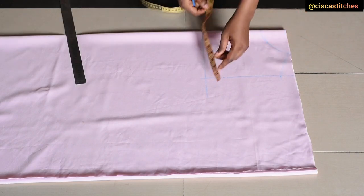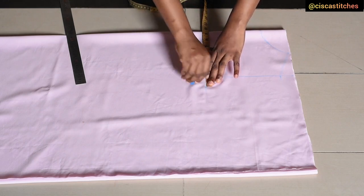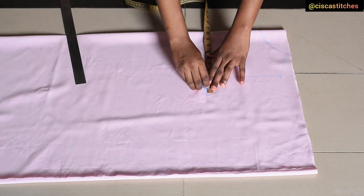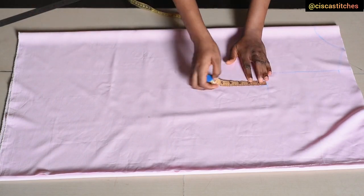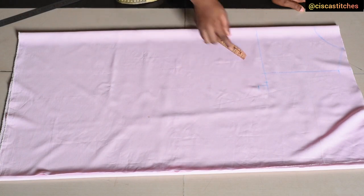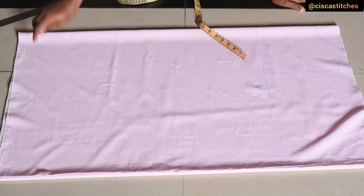The next thing is to mark my bust circumference divided by 4. My bust circumference is 38 inches — 38 divided by 4 is 9.5. I'm going to add half an inch of ease to that, making it 10 inches. I'll come down by 1 inch and then connect this point all the way to the end of the side seam.